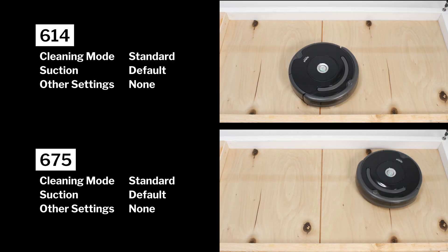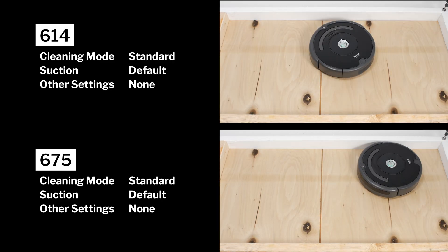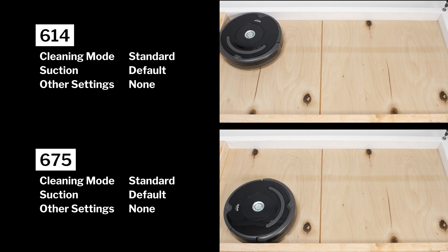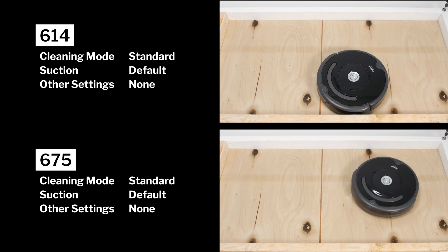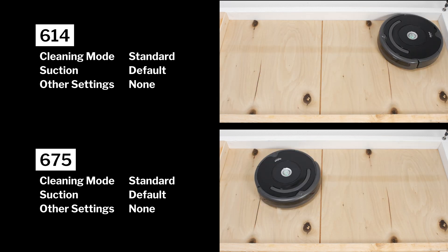Neither the 614 nor the 675 performed well in our robot vacuum crevice test, as you can see here. Even after extensive runtime, neither robot could pull much debris out of the crevice used for this test.